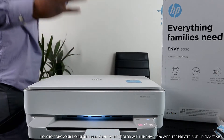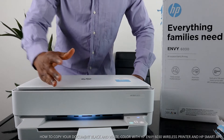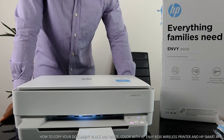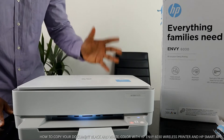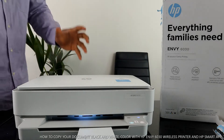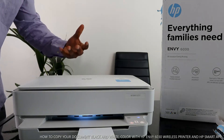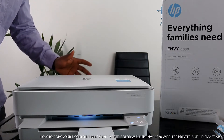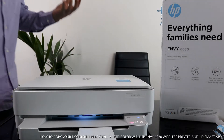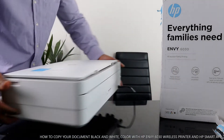Hey guys, welcome to Vinao TV. If you are new to this channel, please consider subscribing. This is the HP MV 6030 — a multi-functional, all-in-one printer that has everything a family needs. You can connect this printer to a Wi-Fi network and via USB cable. You can copy, scan, and print from this printer. It is dual band and is connected to Wi-Fi right now.